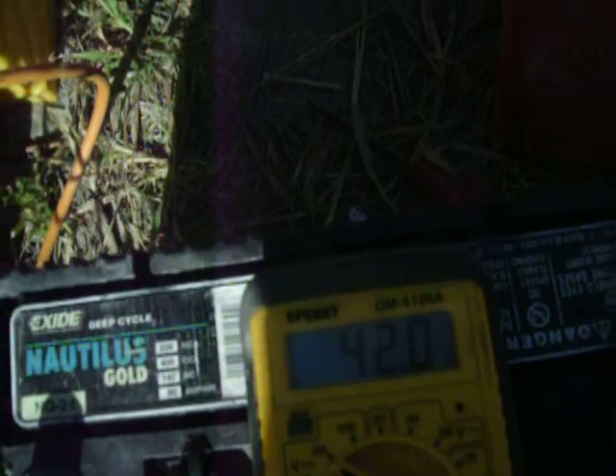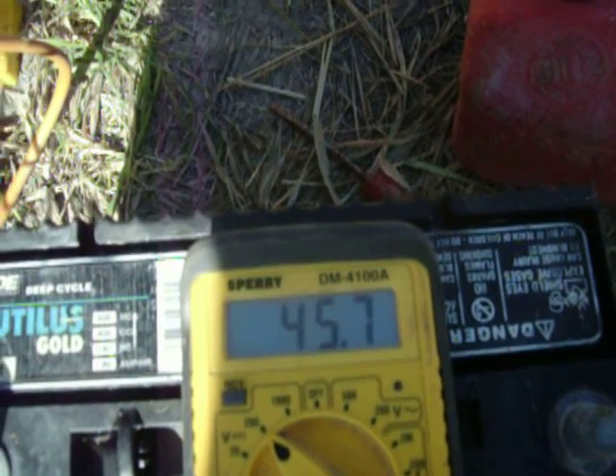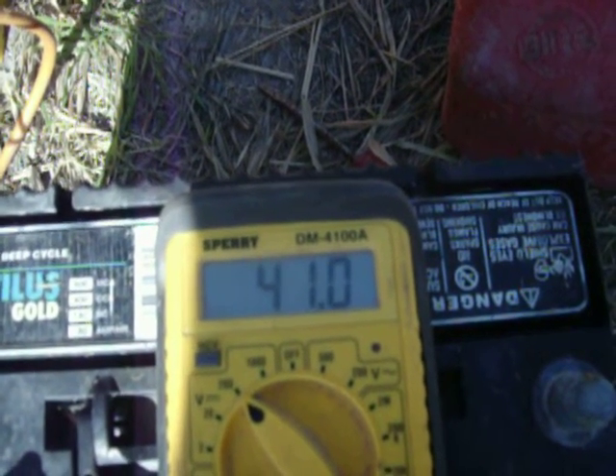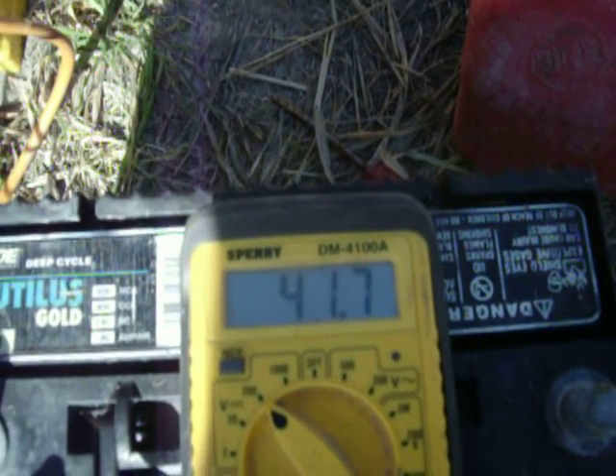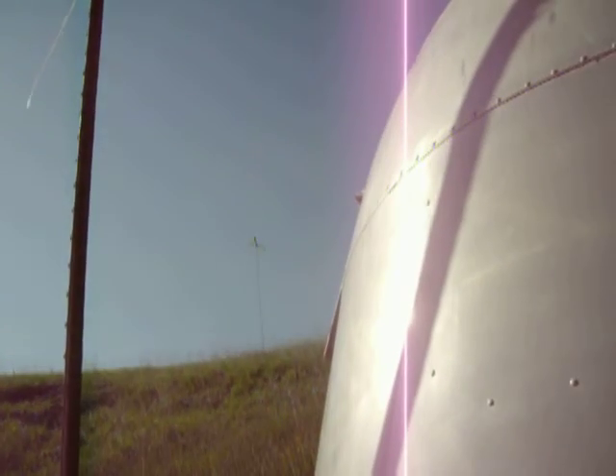These are not quite 20-mile-an-hour winds, maybe in the 18, maybe gusting up to 20 miles an hour. In about 23 to 24 miles per hour wind you can hear these things break the sound barrier quite easily — it sounds like an airplane taking off in my backyard. At 900 RPM it creates 36 volts, so doing the math that's well over a thousand RPM. I'm guessing it's going to take about close to 2000 RPM to break the sound barrier, but it doesn't take that much more wind — a few miles per hour of wind speed greatly increases the rotational speed.